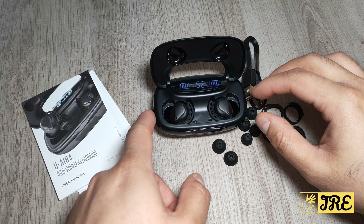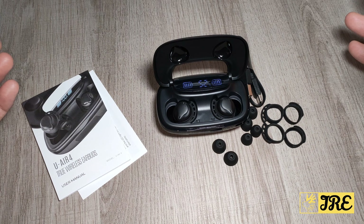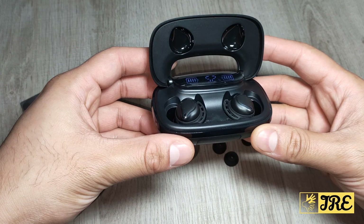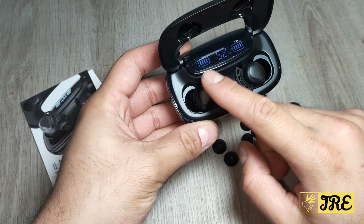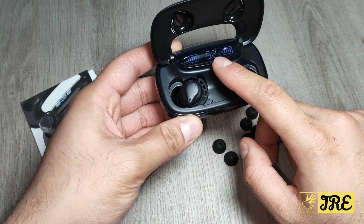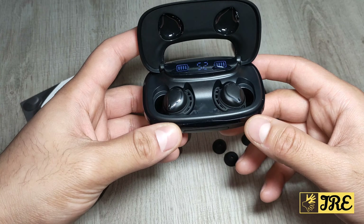Hello everyone, this is called U-Air 4, it's a true wireless earbuds, affordable — you can purchase one for less than £30 UK currency. It also has a display showing you when they are both fully charged and how much charge is left on the charging case.